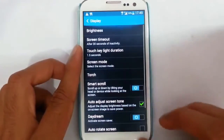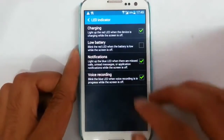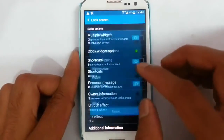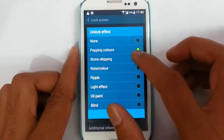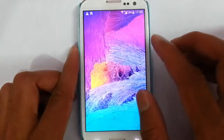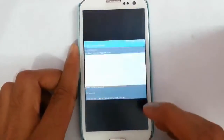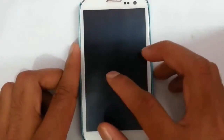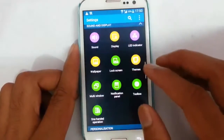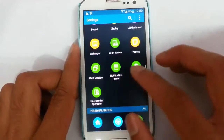There is LED notification which you can customize. And then for the lock screen, we have many lock screen effects you can choose from, like pop-in colors. These are lock screen effects from S5 itself. Besides that, you can choose different themes if you flash themes.